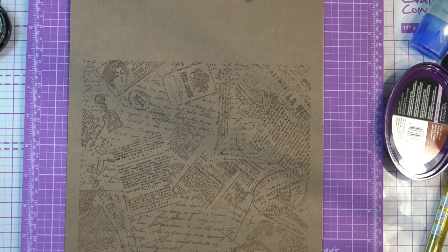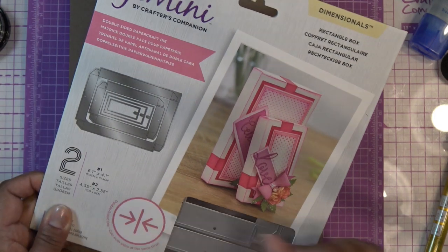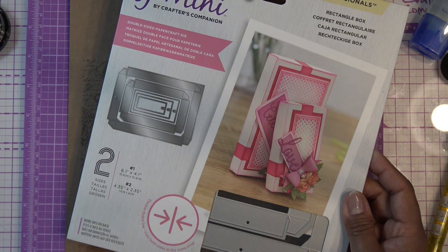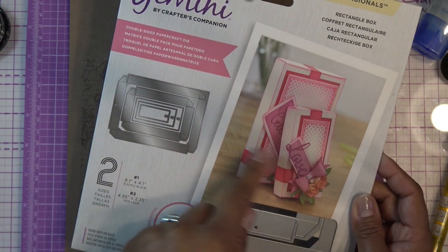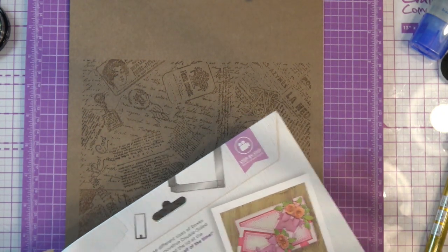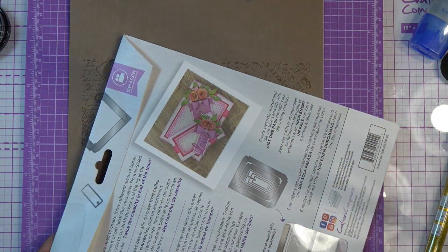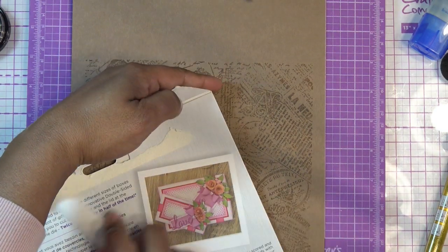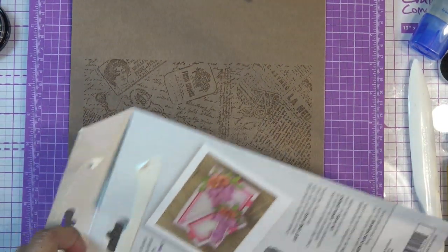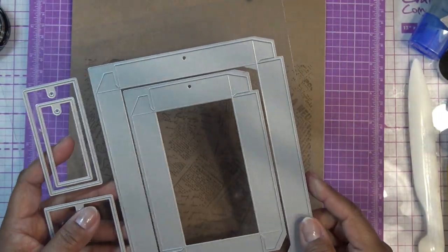Let's open up this box die set. This one makes two sizes - they said all make three sizes when presented on HSN, but they don't. I think only the square makes three sizes; the hexagon also only does two. It comes with some little tag pieces as extras, but only two dies actually make the boxes. I should mention these are double-sided dies, so you need the cutters specifically for double-sided dies.